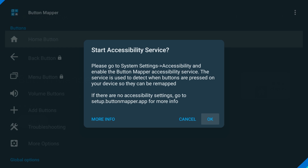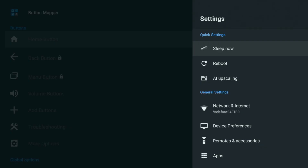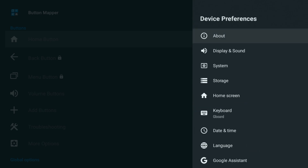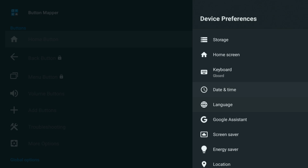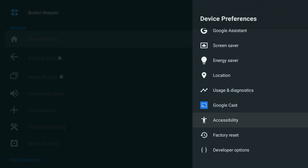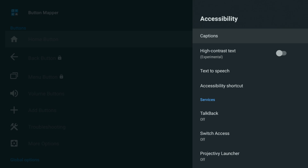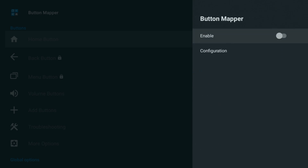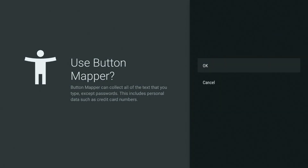Once it's installed, open it up. You'll see a message asking you to turn on something called Accessibility Service. Click OK and that will open your settings. Now just follow these steps: go to Device Preferences, then Accessibility, scroll down to Button Mapper.